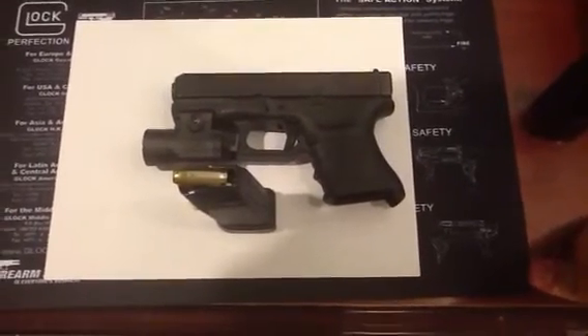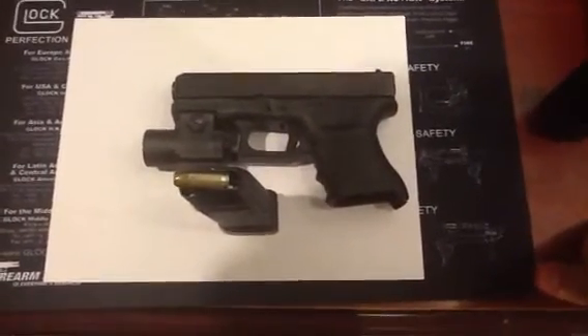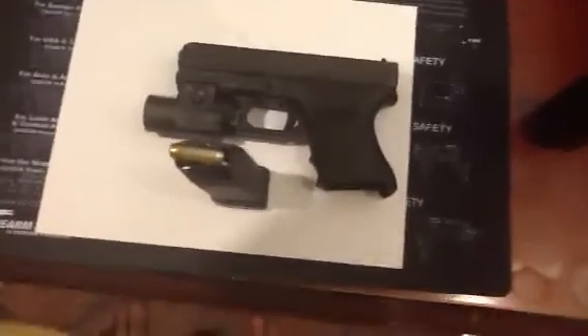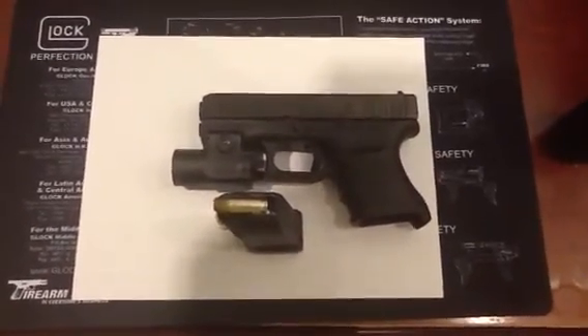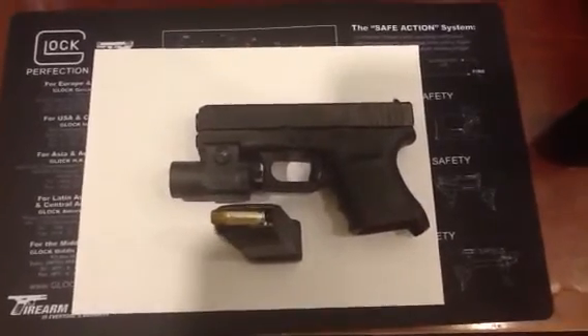That's my review of the Glock 30. Excellent gun. It gets an A- for the slight malfunction of the brass going places it shouldn't be going. Thanks, guys.